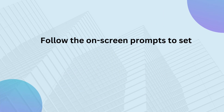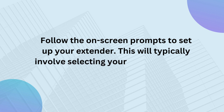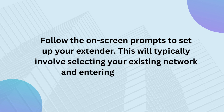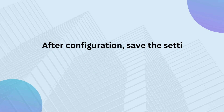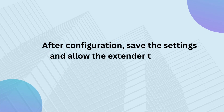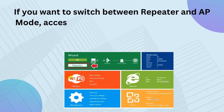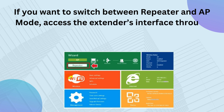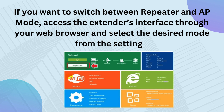Follow the on-screen prompts to set up your extender. This will typically involve selecting your existing network and entering its password. After configuration, save the settings and allow the extender to reboot. If you want to switch between repeater and AP mode, access the extender's interface through your web browser and select the desired mode from the settings.